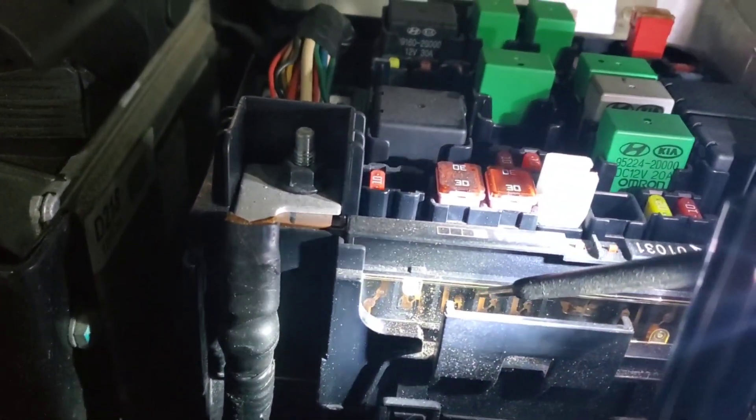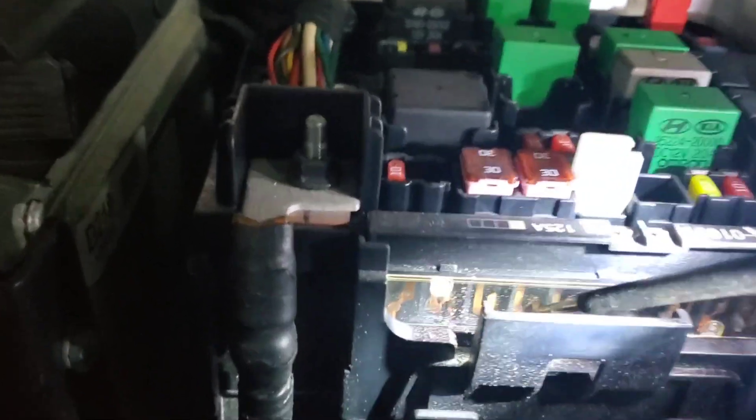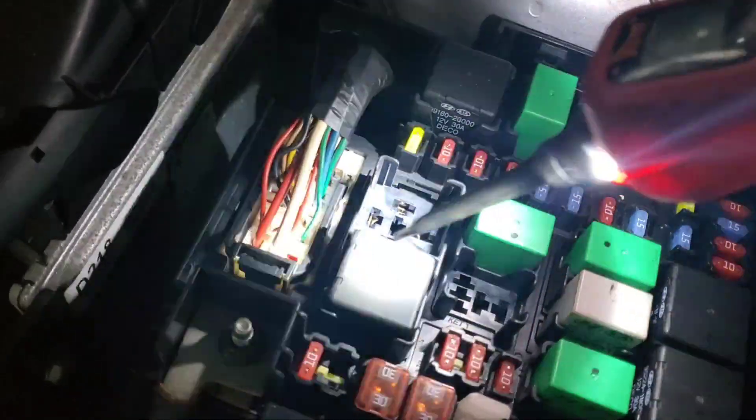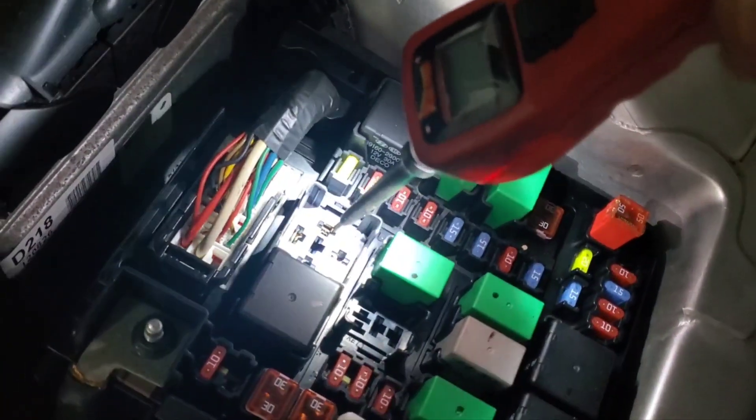The fourth one right here is your blower fuse - we can see that one is still good, it's not blown. Right here is our relay box, so we want two powers and a ground.